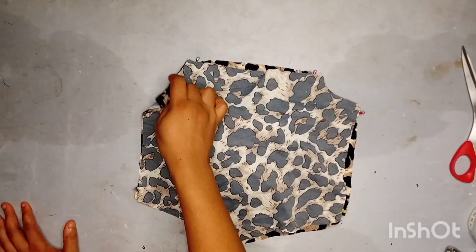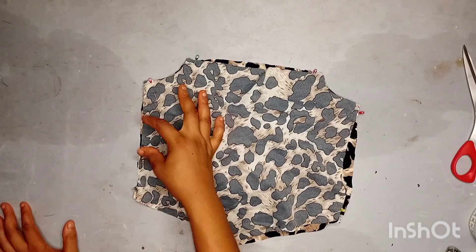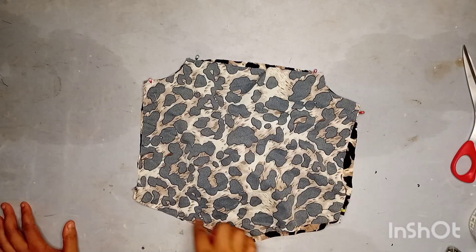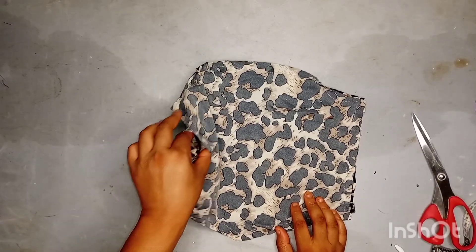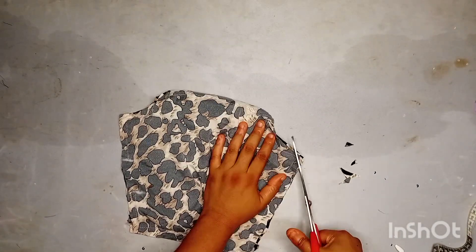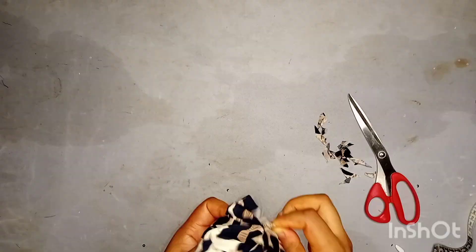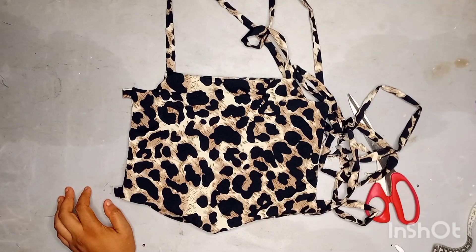Create an opening here and sew all the way around, leaving a little opening just like we did here. Go ahead and clip and notch the edges and the armholes, clipping all around so that everything will come out nice and flat.